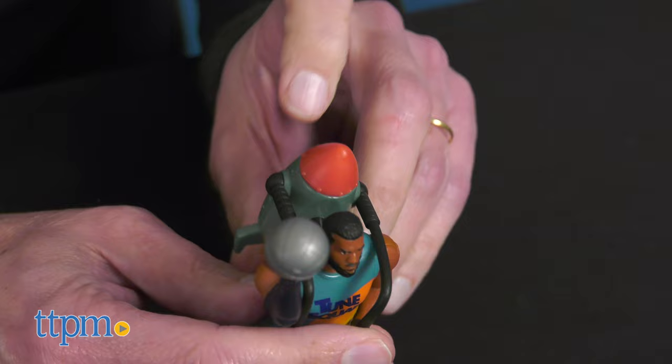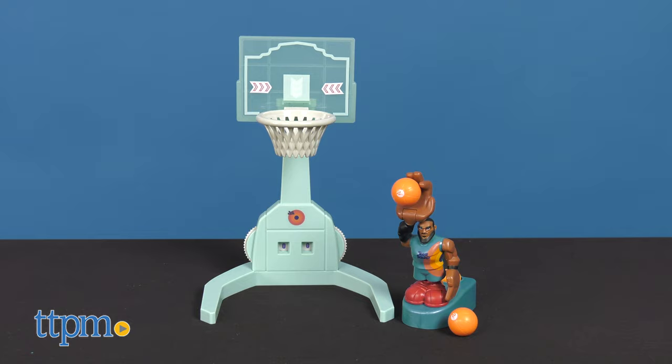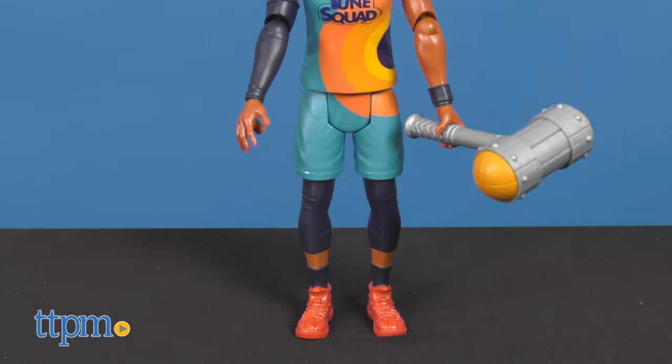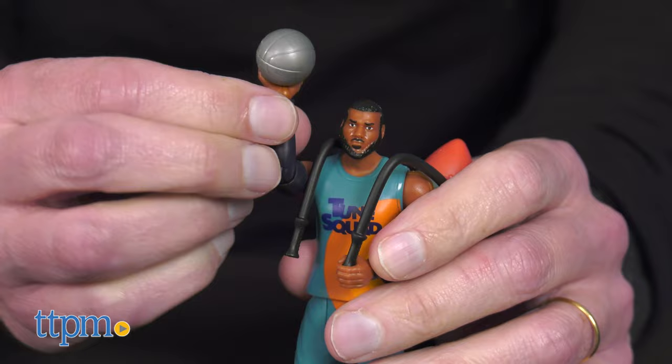Now the Bugs Bunny with Acme and LeBron James with Acme Rocket are smaller, basic figures. Of all of these toys, the Super Shootin' Dunk is clearly the best toy because there are so many ways to play. The Ultimate Toon figure is my second favorite, not for the way you play with it, but because it's quite cool looking with all of LeBron's accessories.